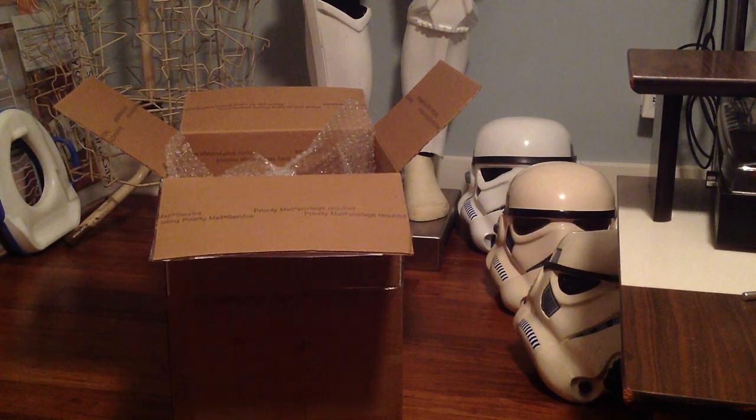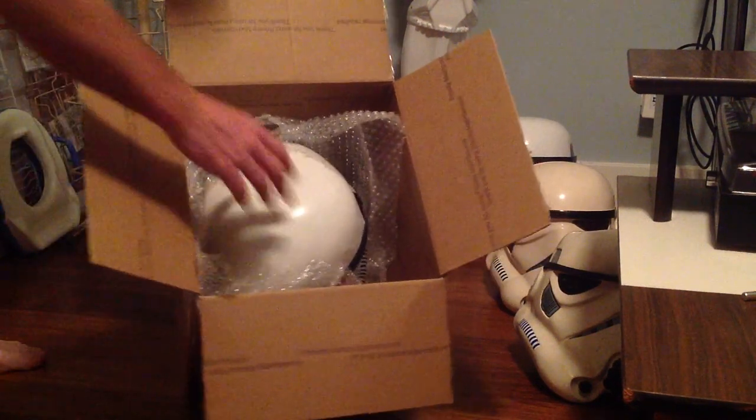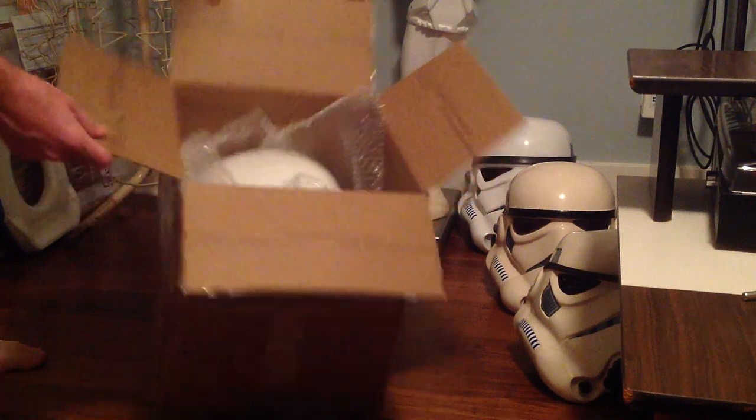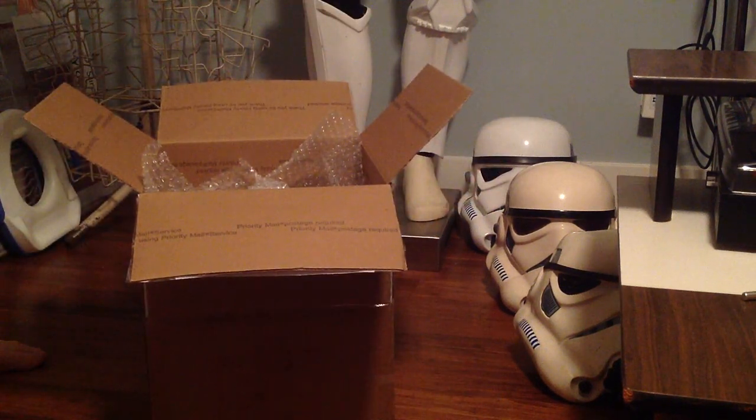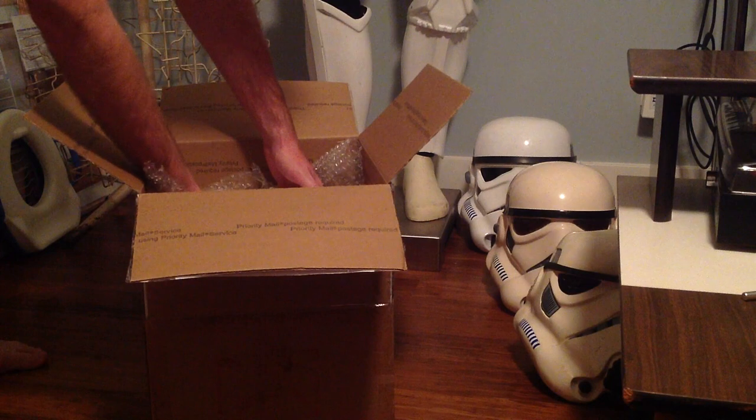The great thing about these helmets that RS Props makes is that they've captured every imperfection of the original helmets. Those original helmets, if you've ever seen pictures of them close up, they are bumpy — they have bumpy caps, their faces are wonky, nothing is symmetrical. And I think that's what makes the beauty of those helmets.